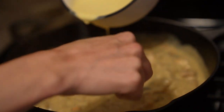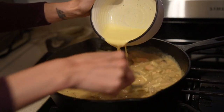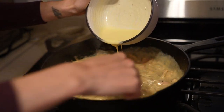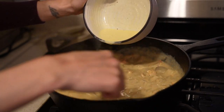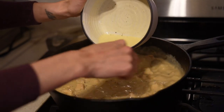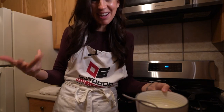Yes, look at it go — it's looking really good. I see no scramble happening. I think at this point it would probably just be scrambling if it wasn't properly tempered anyway. Now it's time to serve it up.